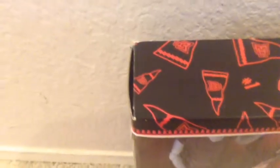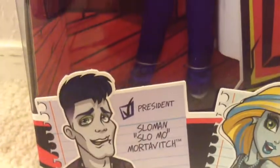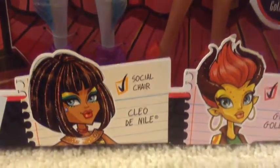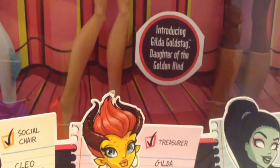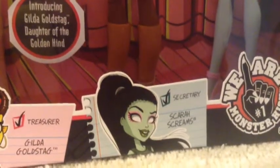On the right here it has a bunch of the Monster High flags, number one. Here it says: Slow Mo for President — Slow Man, Slow Mo Mortavich — Laguna Blue for Vice President, Gliding Isle for Social Chair, Gilda Gold Stag for Treasurer, and finally Scare Screams for Secretary.